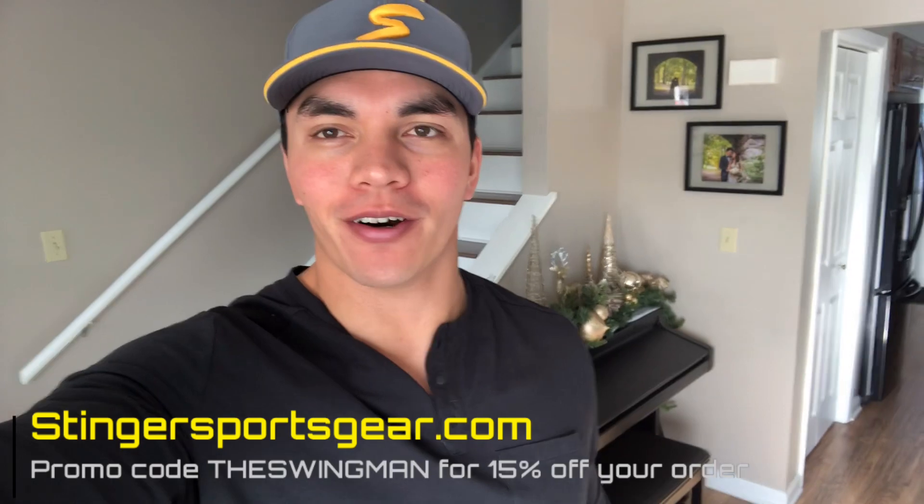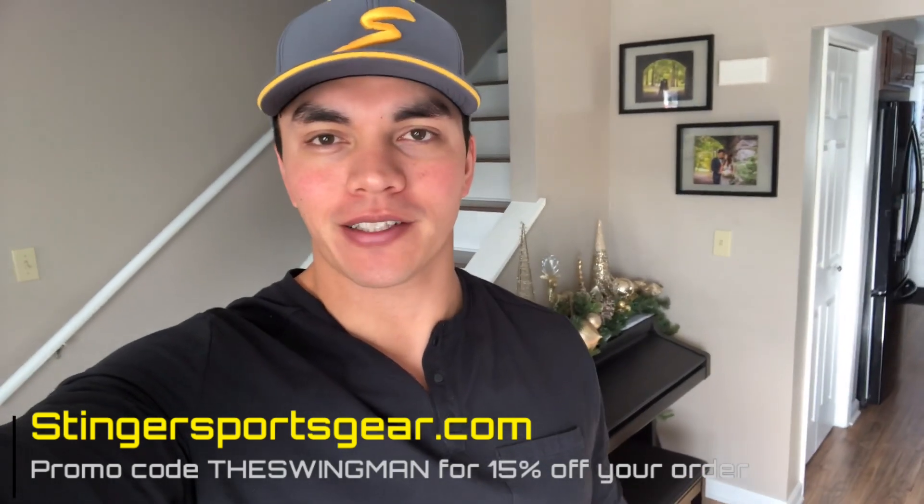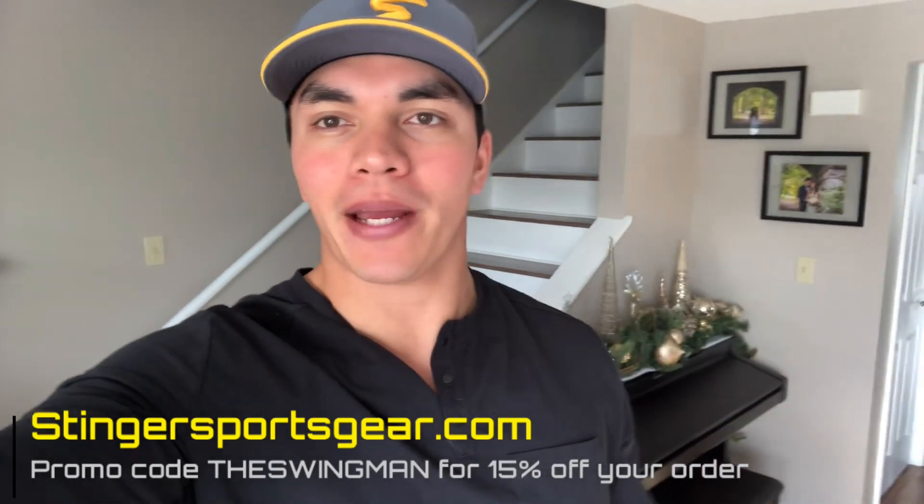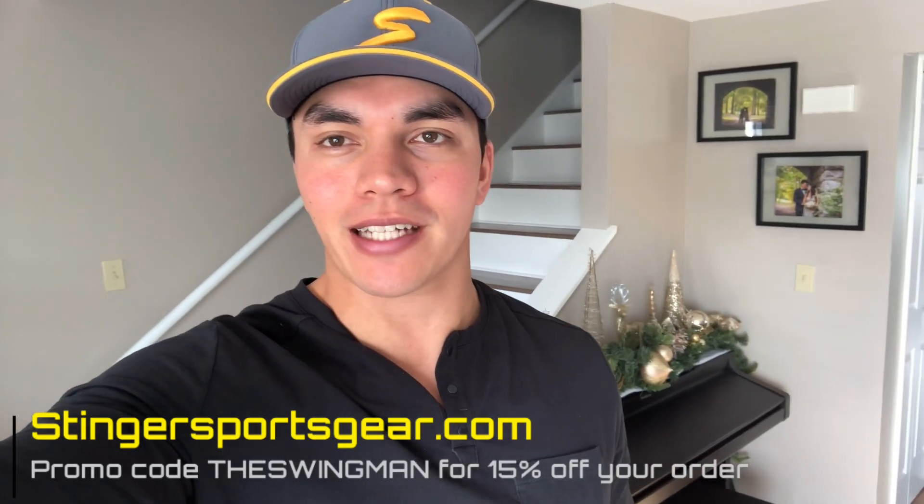What's up guys? It's the Swingman here back with another upload. I hope you guys enjoyed the Home Run Derby — it's a lot of fun to make those videos. But today what I want to go over is the care package that Stinger Sports Gear sent out to me.